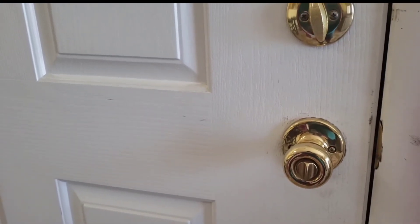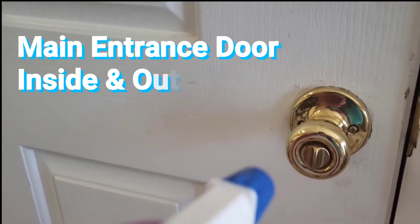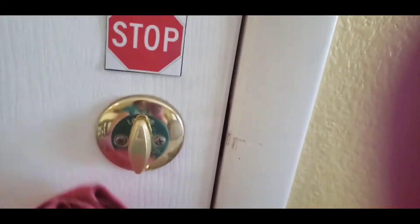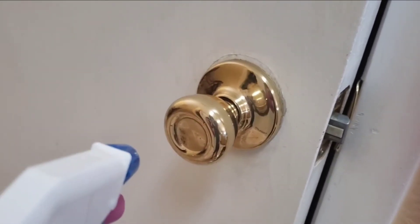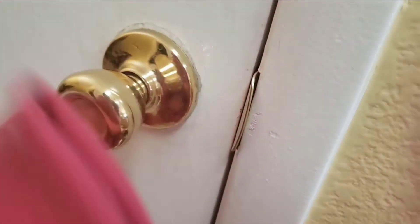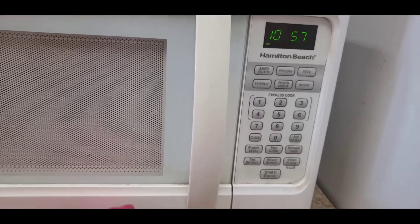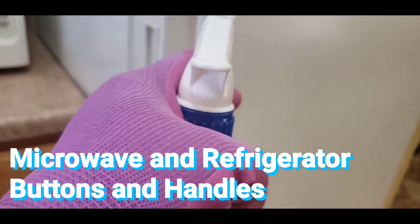Here are the surfaces that we should disinfect that are usually left out: doorknobs, locks. That was the front door and now I'm disinfecting the pantry doorknob. The microwave handle and buttons and the refrigerator handle.